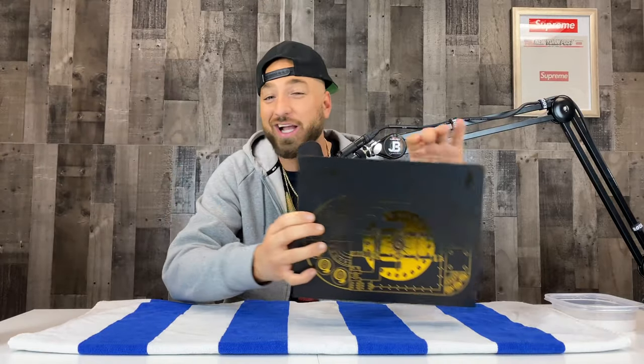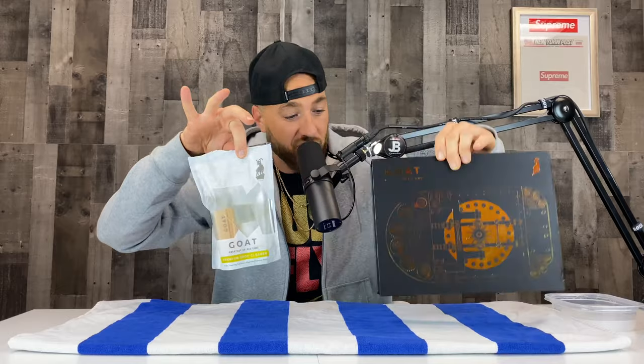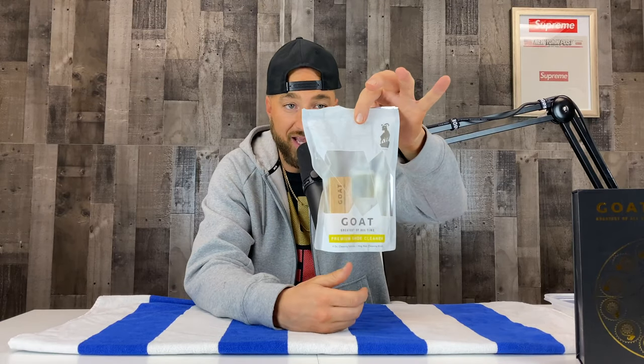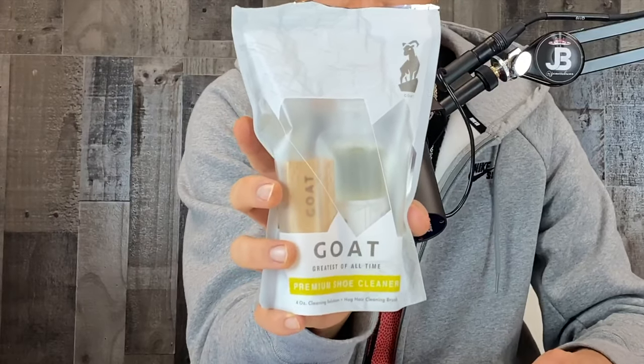Let's jump into today's video — it is a sneaker cleaning review, and it is the GOAT sneaker cleaner. This is called the premium shoe cleaning kit — the GOAT, Greatest of All Time, premium sneaker cleaner. I saw this is a new sneaker cleaner on the market, and with a name like GOAT, we got to give it a try. We got it the other day in studio, opened it up, and the packaging is super super dope.